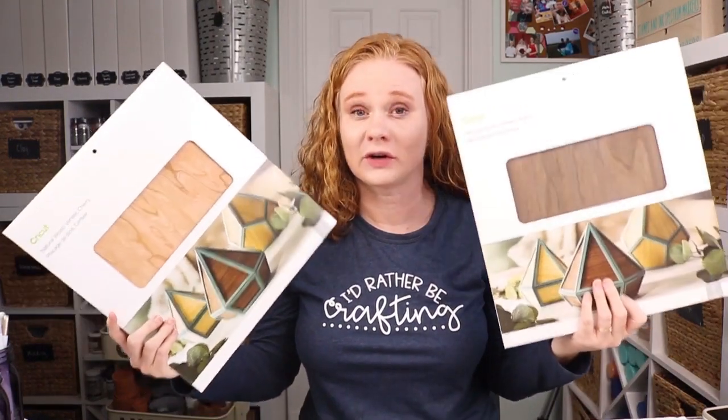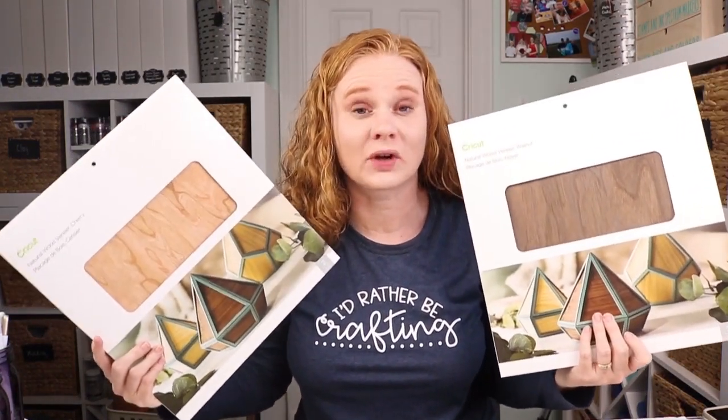Hello and welcome. This is Angie with TheCountryShootGoddess.net. Today we're going to talk about cutting wood veneer with both our Cricut Maker as well as the Cricut Explore series.